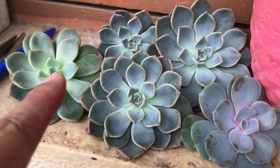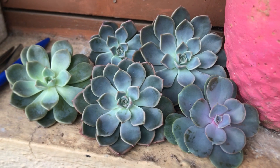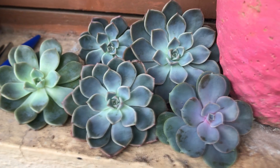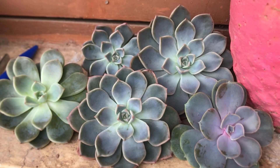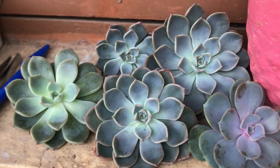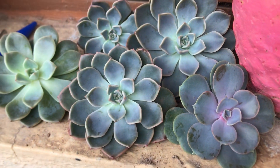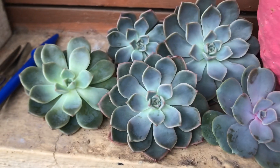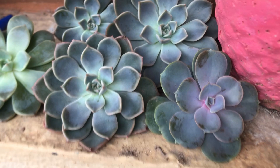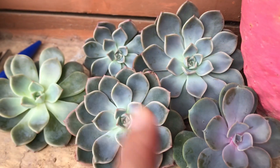Now I had to put them out in indirect bright light because they started to stretch. If you take a closer look at the crown area, you can see they are slightly getting faded. This is an early stage of stretching — if you notice that your crown area is starting to turn slightly whiter or getting faded, it indicates that it's lacking sunlight. So I didn't want to keep them indoors anymore and put them out in indirect bright light.